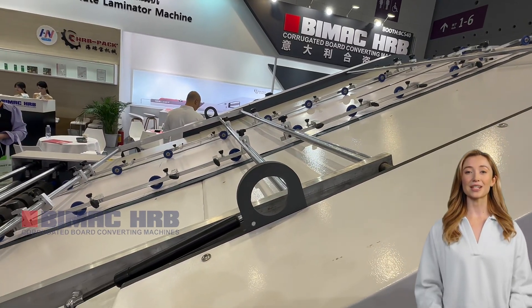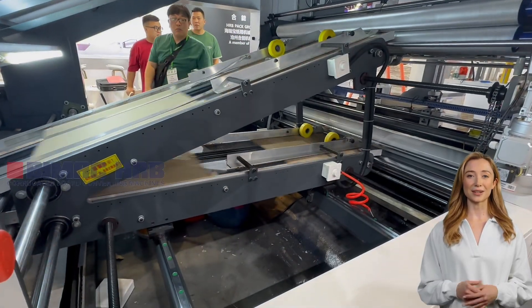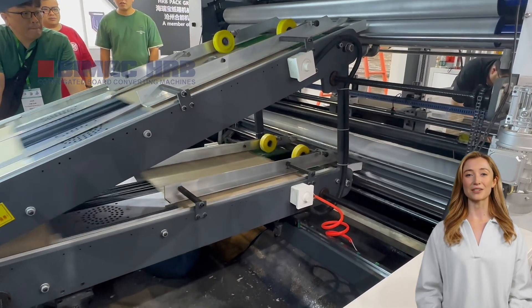Top paper thickness: 120–600 gsm. 2-ply thickness: F, E, B, and A flute. Maximum speed: 6,000 pieces per hour. Maximum paper size: 1,600 x 1,250 mm.